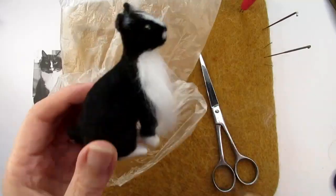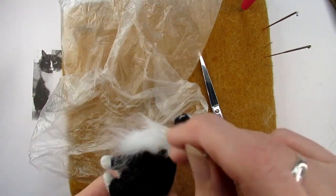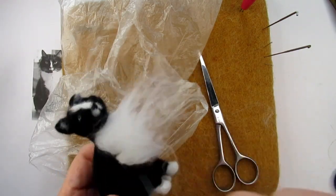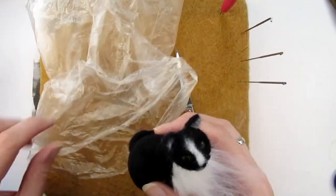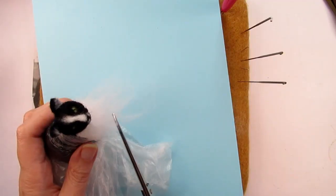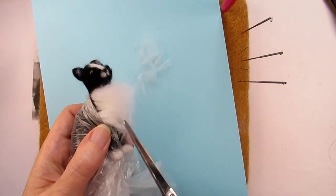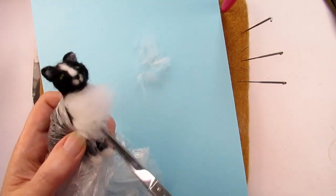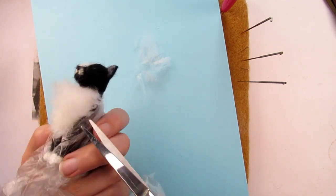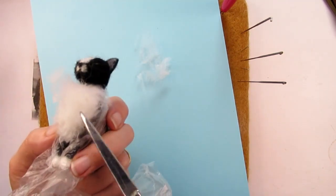So now we're going to trim all this fur so that it's a bit shorter. Before doing that I find it easier to tease all the fur out away from the body with my needle so that you can see the length of it. Once you've done that you might want to wrap your felted object in a plastic food bag. This will protect the black area of the cat from getting covered in bits of white wool that we trim off. Using a pair of really sharp scissors, start trimming by taking off the really long pieces to make it all a similar length. Then cutting inwards towards the cat, trim a small amount at a time. How much you trim off will vary depending on the length of the fur for the particular animal you're felting, whilst also making sure it's in relation to the size of your animal.